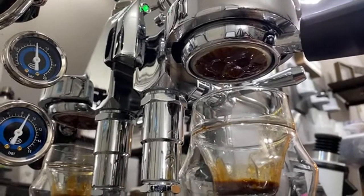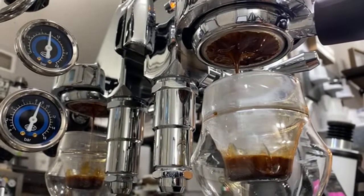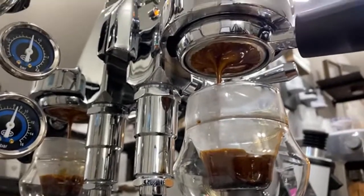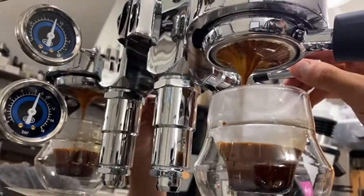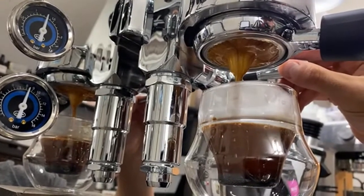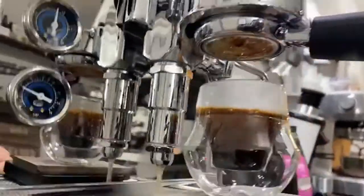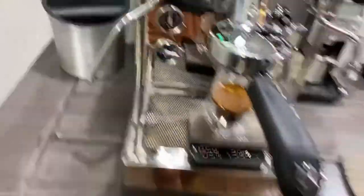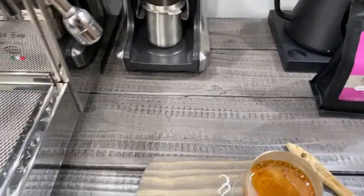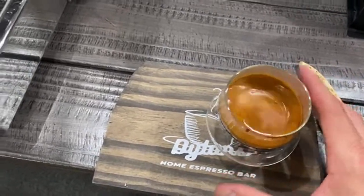It looks a ton of times better than the other shot. Shot looks pretty good there. Stop it at about 40 grams. Still pretty over-extracted, but not too bad. Nice tiger striping — definitely good tiger striping there. The shot was still 52 seconds long, but overall the shot looks really good. Got nice, beautiful tiger striping to it.